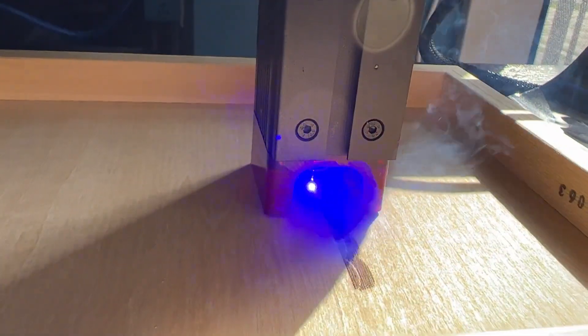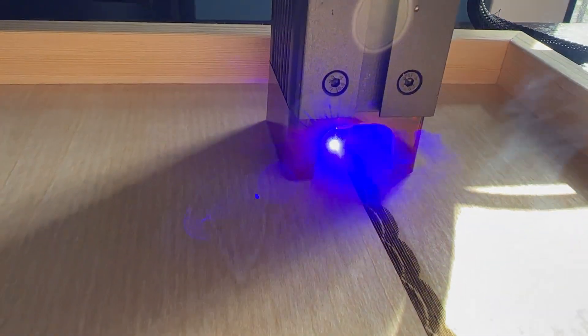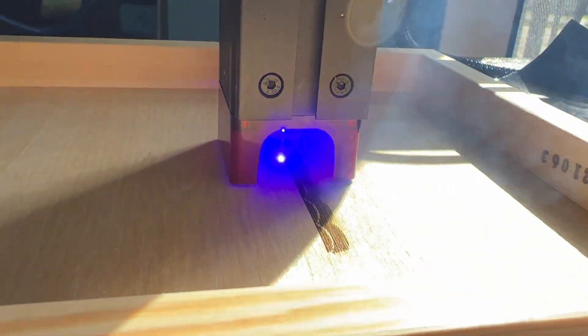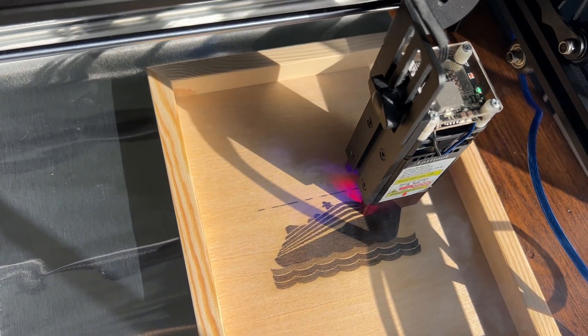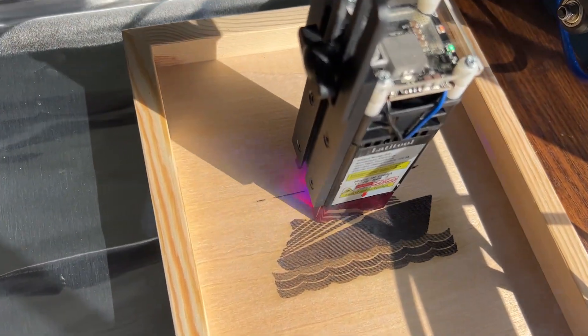And it's completely safe too. The magnetic acrylic UV cover filters 98% of the ultraviolet laser light, protecting your eyes while letting you safely watch your art as it quickly comes to life.